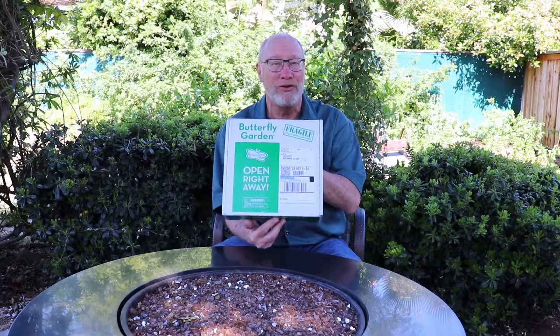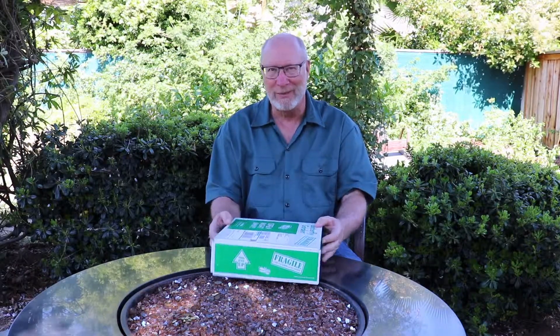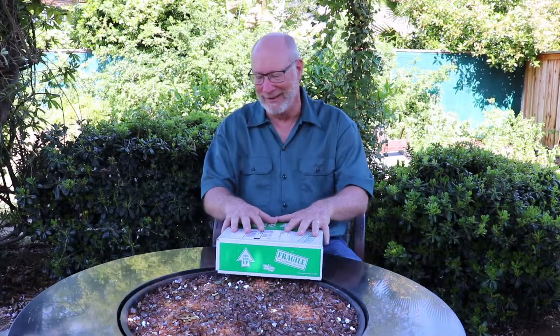I told you that you could buy a little set on the internet, and you sure can. If you're a teacher you can buy one of these as well, or if you're at home and want to show your kids about the development of a butterfly and how it starts, this is what you want.